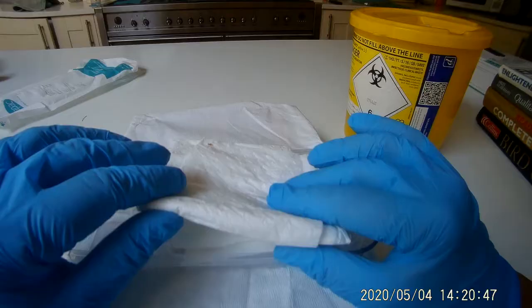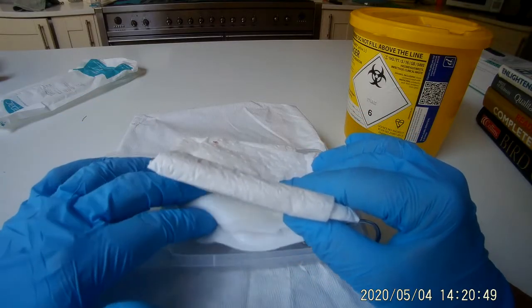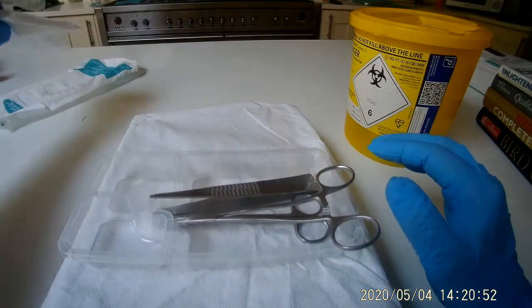Please remove the sterile drapes, gauze and gauze balls. Keep these for part two.